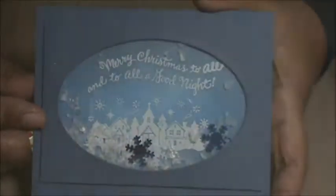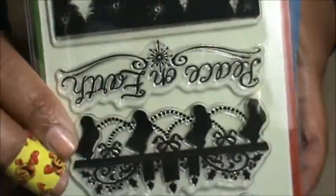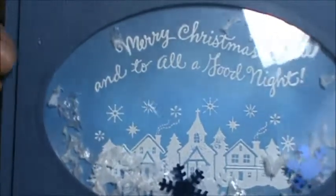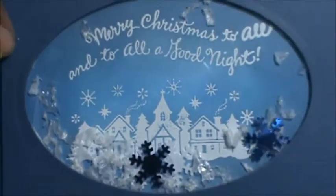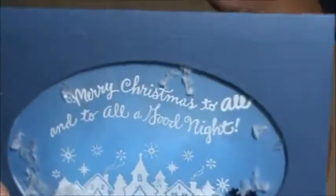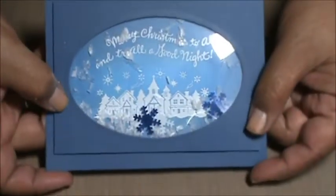So I made this shaker card right here and I used this Inka Dinkadoo stamp set — that town right there and then the sentiment above it. I used white embossing powder and then used different blue distress inks to color the background. For the shaker part, I used some of this — it looks like snow and has snowflakes. I got this from Hobby Lobby. It looks like a snowy scene and I really like it. Inside, I just glued a couple of those snowflakes.